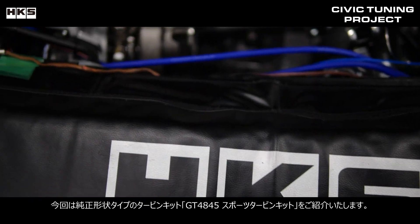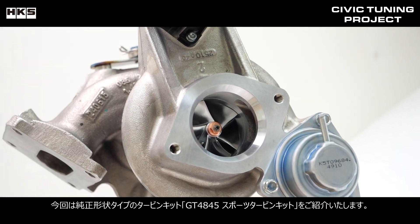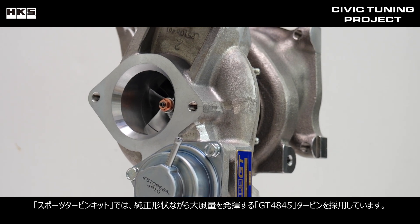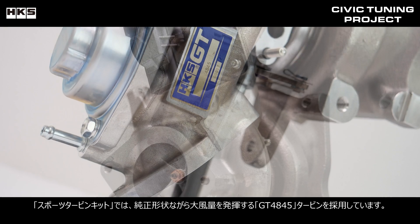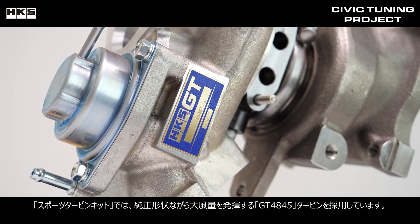Today we'll be introducing the GT4845 sports turbo kit, a factory bolt-on turbo kit. The sports turbo kit uses the GT4845 turbo, which has a factory shape but produces a large volume of air.